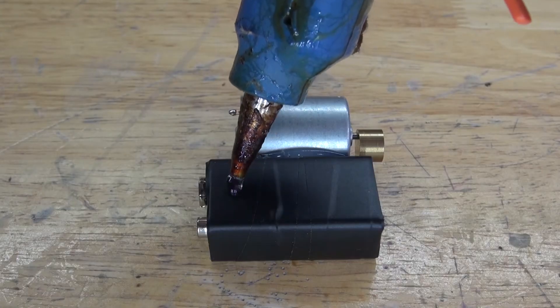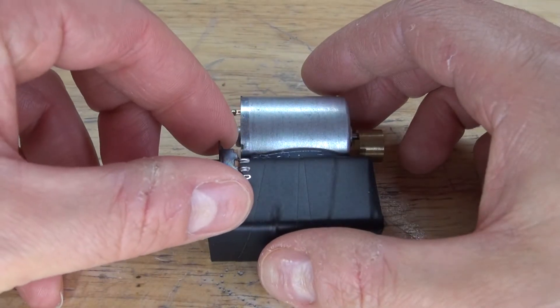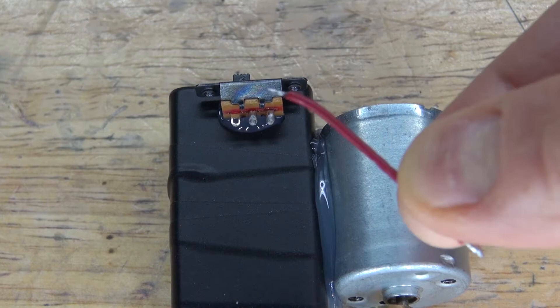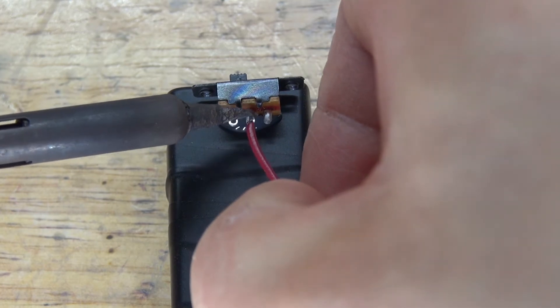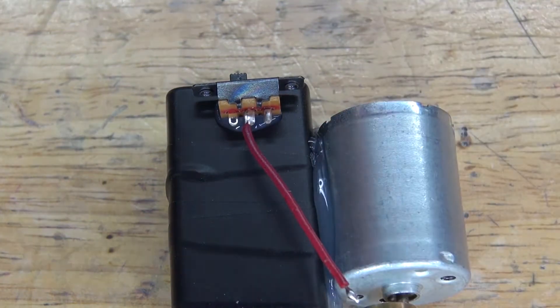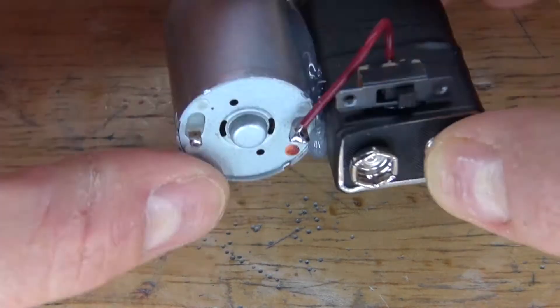Next place a small amount of hot glue onto the 9 volt battery, take the slide switch and glue it into place. Next I'm going to take the red wire, which represents positive, and attach it to the center pin of the slide switch and solder it into place. Then take the other end of that wire and solder it to the positive terminal of the vibrating DC motor.